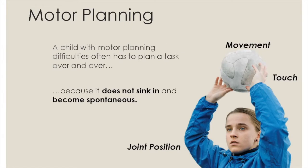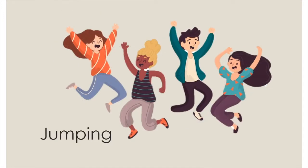Once any skill has been learned, it no longer requires conscious motor planning. However, a child with motor planning difficulties often has to plan a task over and over because it does not sink in and become spontaneous. The first set of videos will involve the child jumping in different positions. These videos have been organised from easy to hard. Try them in order and see how your child progresses in doing these activities. We also have some top tips in the video that will guide your child in doing the activity.